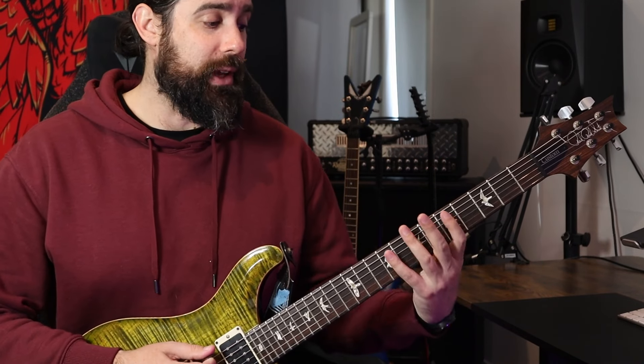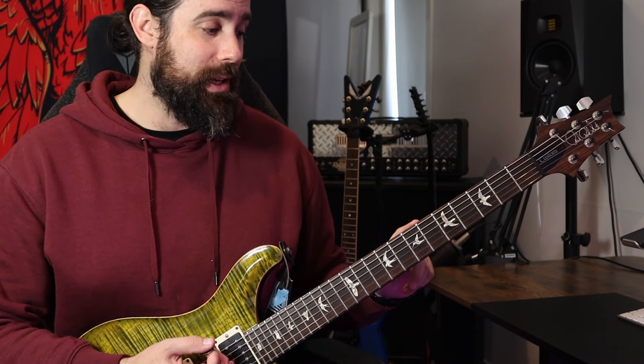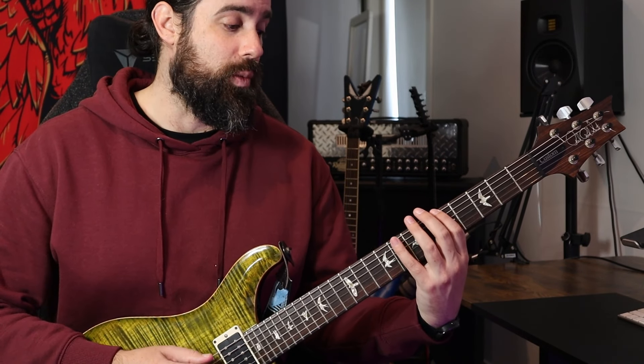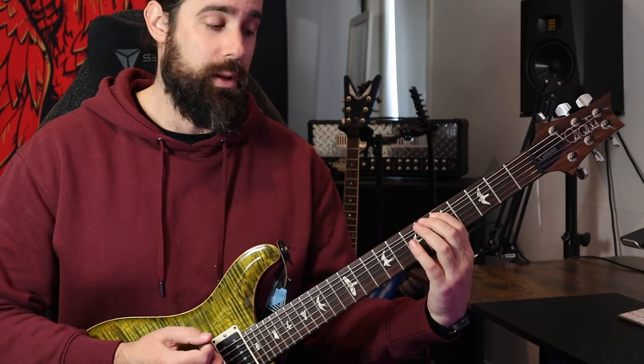Going back to our minor scale — one, two, flat three, four, five, flat six, flat seven, one — we can take the same intervals out to build a triad. The one, the flat three, and the five will give us our arpeggios and chords. So we get one, flat three, five, one — this becomes our minor arpeggio. And if we stack those notes together, we get a minor chord. A minor triad has a one, a flat three, and a five. A major triad has a one, a three, and a five.